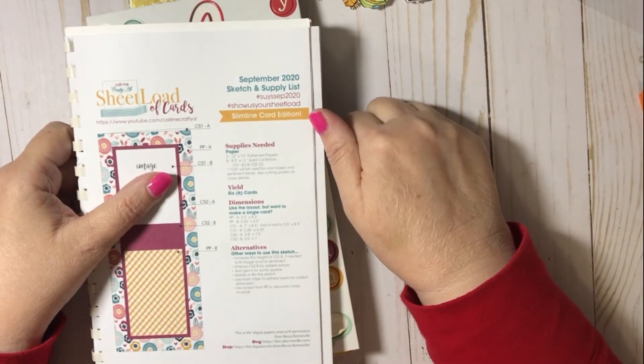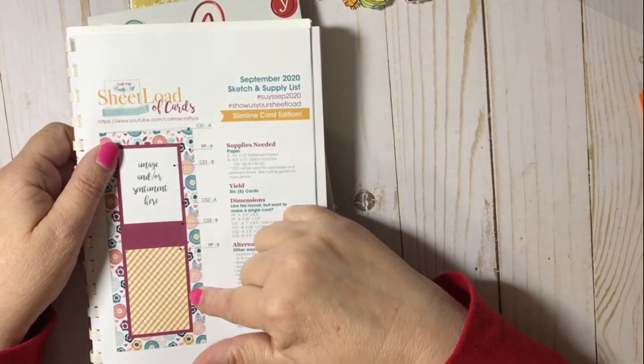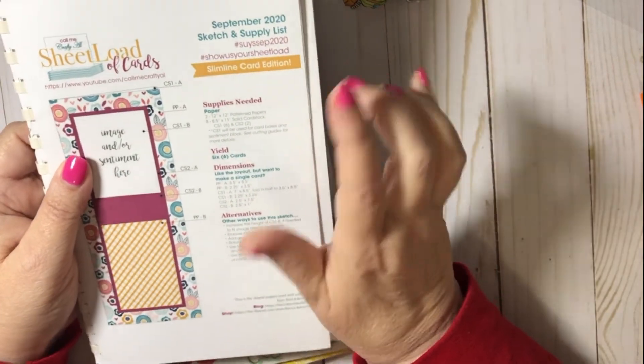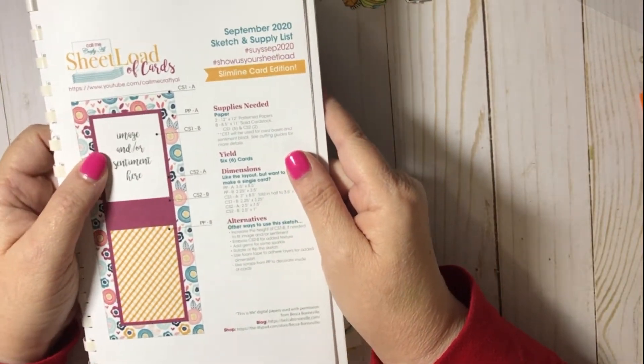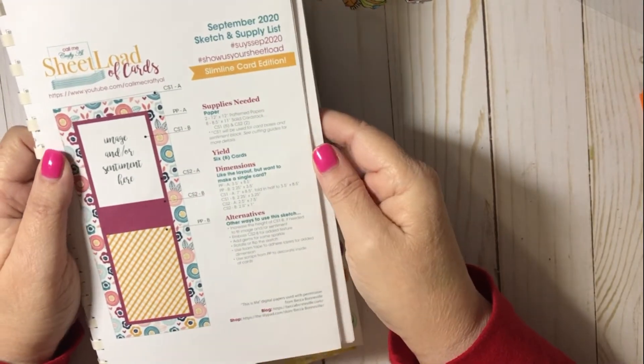The list of the collaborators will be down below. And if you really like this sheet load, to be able to get this sheet load, you need to head on over to Call Me Crafty Elle's YouTube channel and subscribe. And you can download this sheet load of cards.